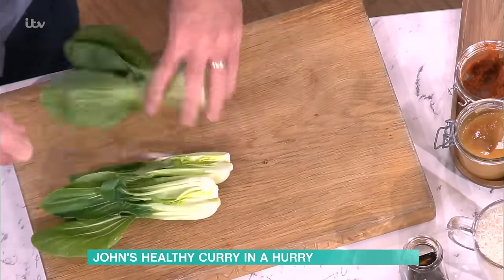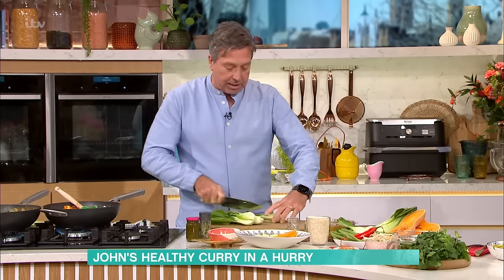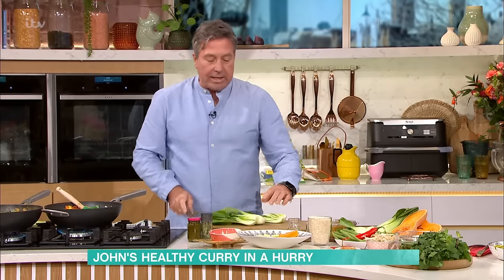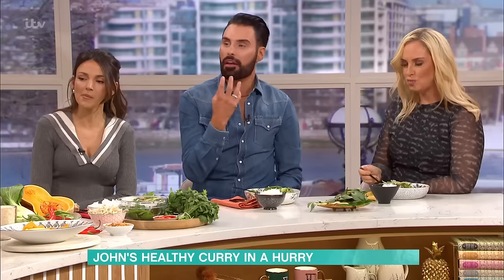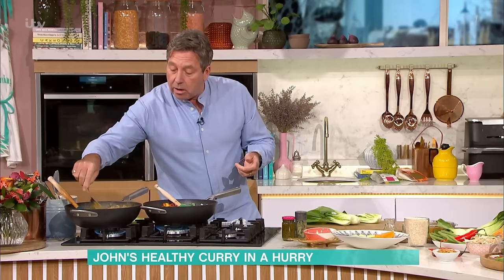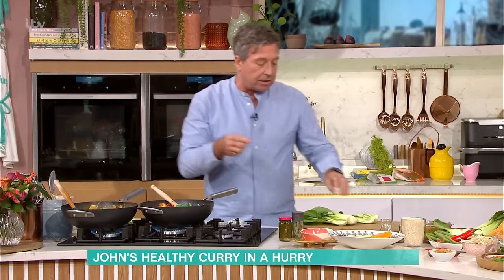Take something like bok choy - the good thing about bok choy is it cooks really quickly. Those beans and all the sugar snaps are in there - that's cooked. You want the potatoes and butternut squash almost to fall apart. They are - that's exactly how they feel, like melt in the mouth. They're not mashed, but when you eat them they just fall apart completely, and that's when all that lovely flavour goes in.